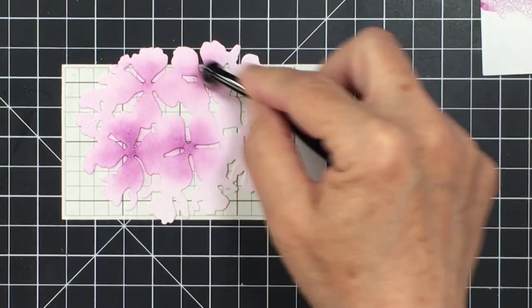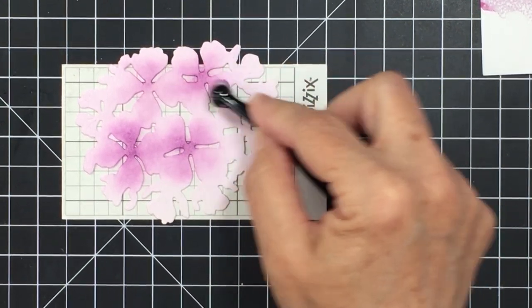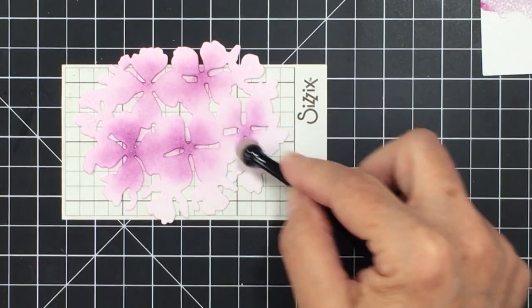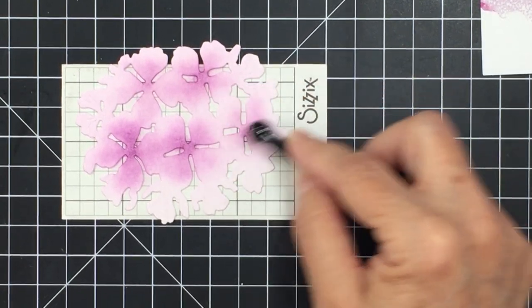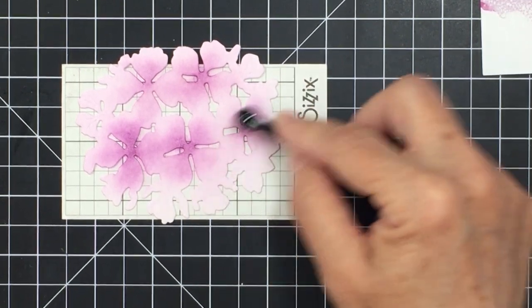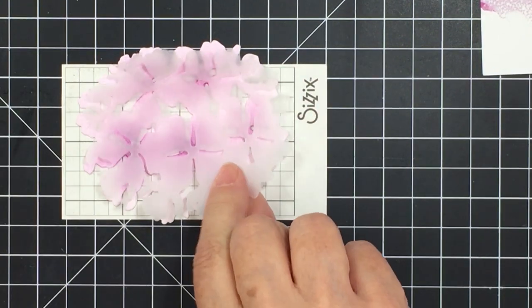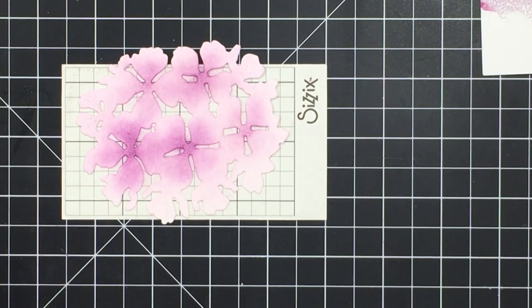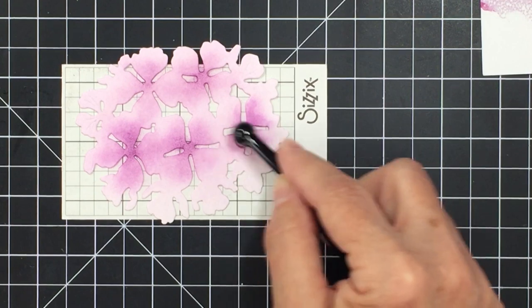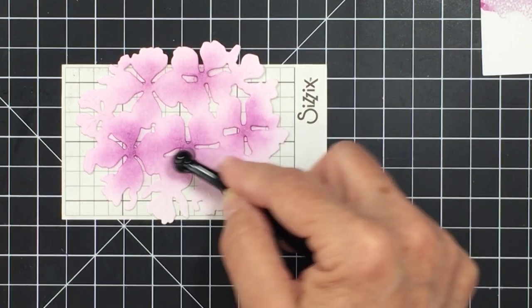I stuck this down to my mat with a little bit of Sticky Grid — that's a Sizzix product — and I really like it because the piece isn't moving at all. You can see how simple this makes blending. I stuck the die cut piece to the Sticky Grid and it's sticking there nice and firm while I blend on my color. I'm tapping the color off on a piece of scrap cardstock first, just so it doesn't go down too dark at the beginning, then blending it out. The lovely layers are going to come together beautifully with the combination of ink blending and vellum.